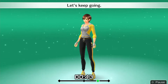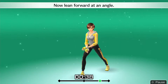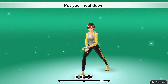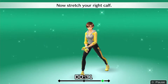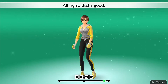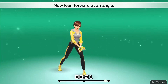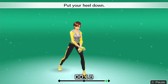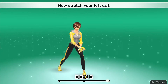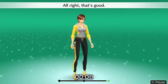Let's keep going. Drop down with your right leg. Lean forward at an angle, then touch your heel. Now stretch. Step up into a triangle position. Take your left leg. Feel the stretch on the right leg. Switch down. Now do the same with your right leg. Alright, that's good.